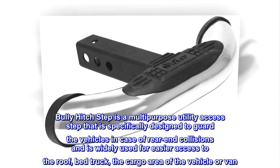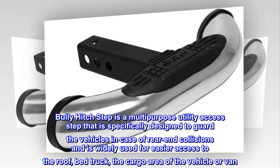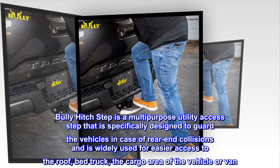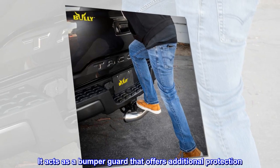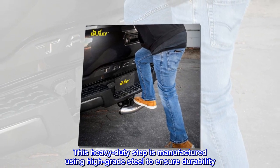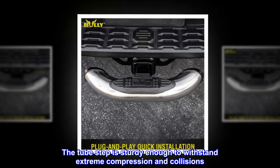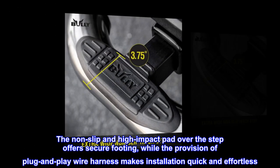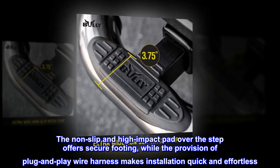Bully hitch step is a multi-purpose utility access step specifically designed to guard vehicles in case of rear-end collisions, and is widely used for easier access to the roof, truck bed, or cargo area of the vehicle or van. It acts as a bumper guard that offers additional protection. This heavy-duty step is manufactured using high-grade steel to ensure durability. The tube step is sturdy enough to withstand extreme compression and collisions. The non-slip, high-impact pad over the step offers secure footing, while the plug-and-play wire harness makes installation quick and effortless.